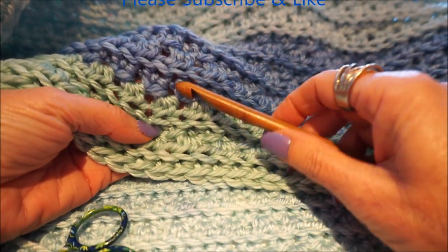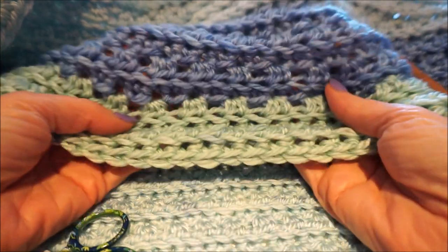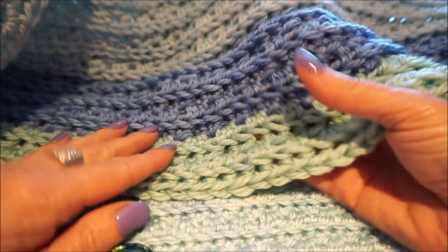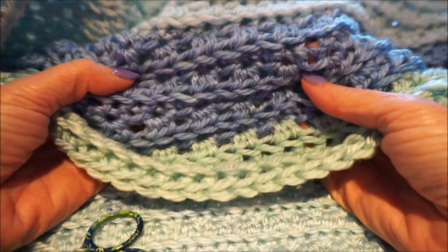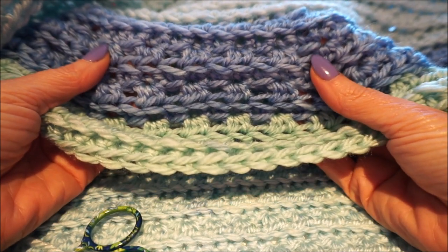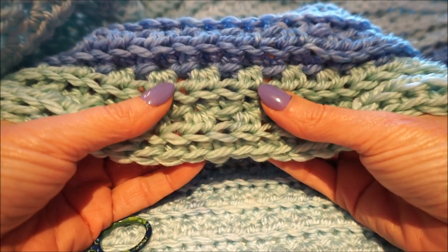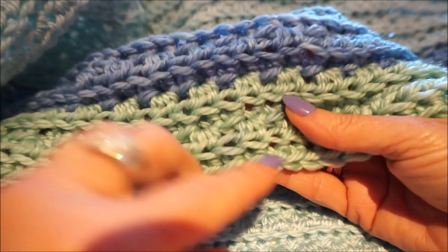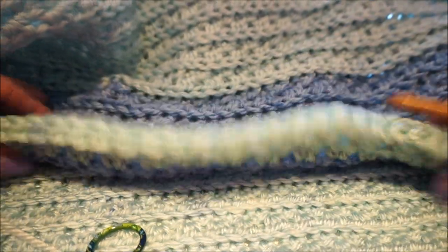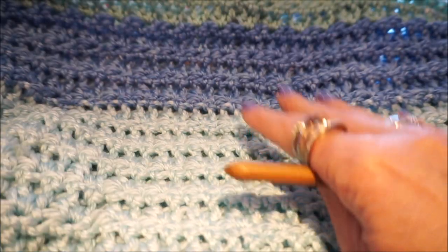The sunset stitch looks like a sunset, because here these sticks are just above the row. I want to thank you for watching everyone can crochet — thumbs up and subscribe, so I can also think of new stitches every time. This video is about fixed stitches and half sticks. The sunset stitch actually looks a bit like fixed stitches, because that stitch comes up so beautifully and falls back.